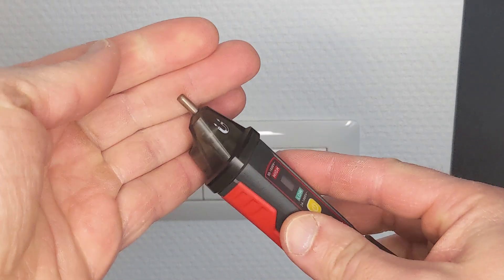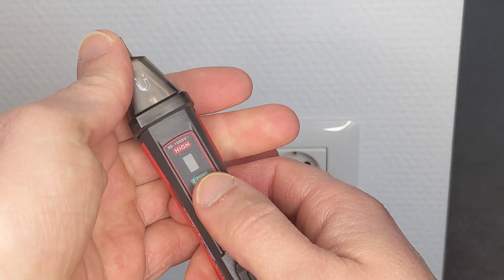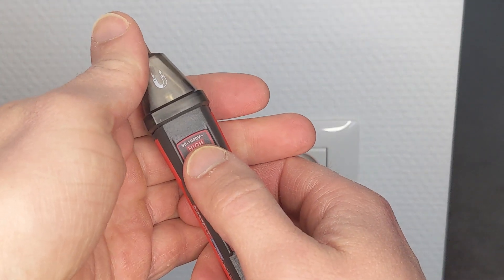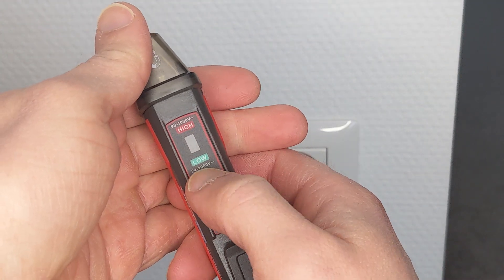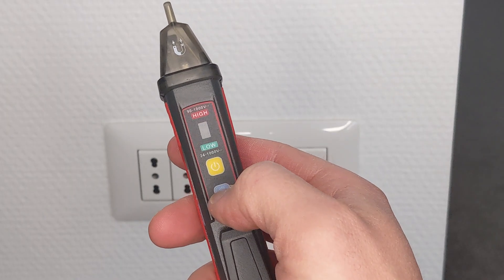The tip is pretty fine. The high mode goes from 90 volts to 1000 volts, and the low from 24 volts. You will most likely use the high mode the most.